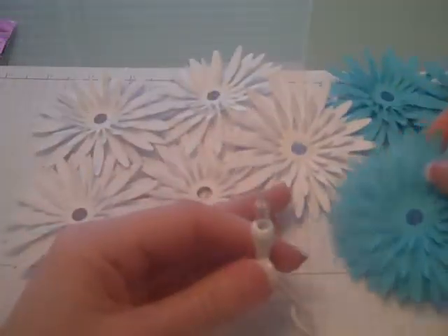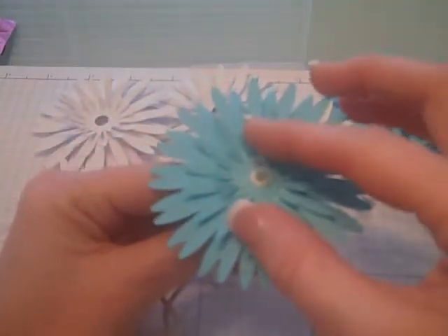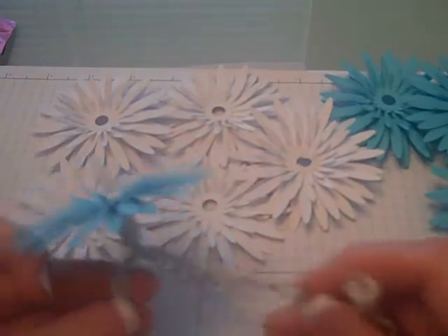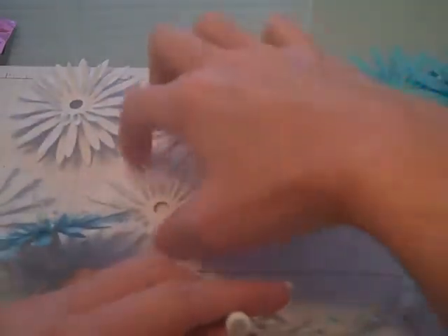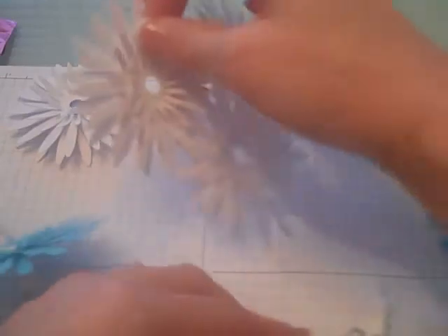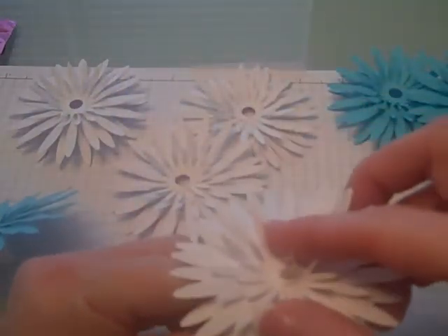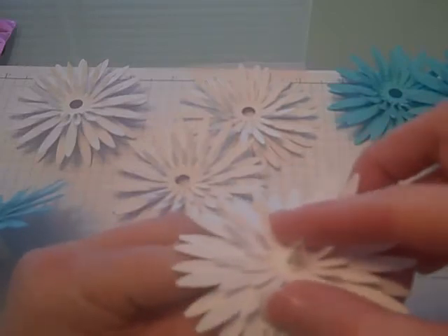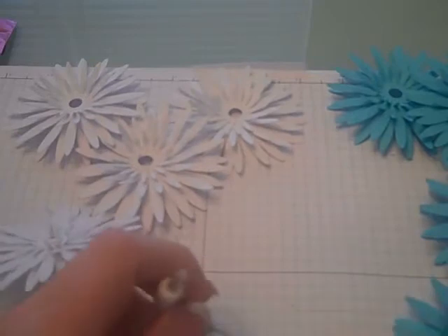Once the flowers were all assembled, I took a string of lights. With every other light, I placed the flower onto the light and pushed it down just a little bit — not too far, because I don't want it to totally go underneath. I skipped every other light and put a flower on each one. Just push it down ever so slightly so it goes over that little ridge so that the light can shine through.